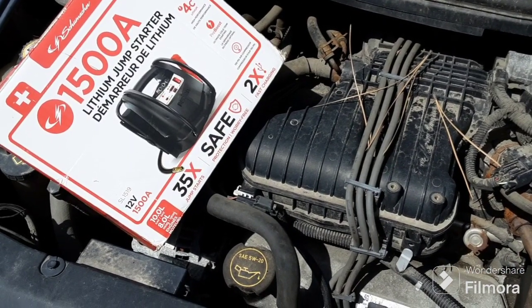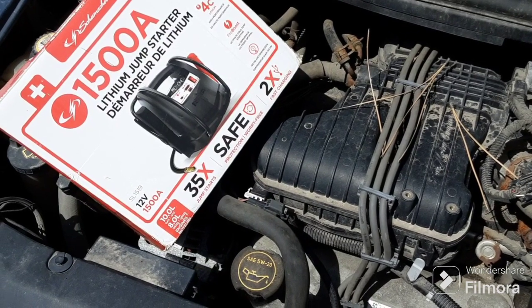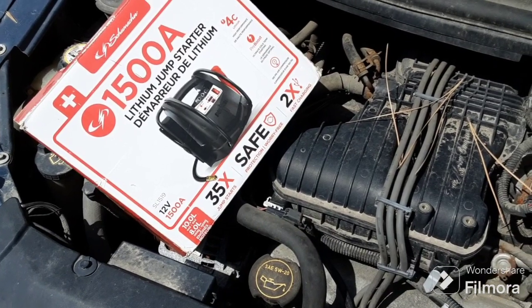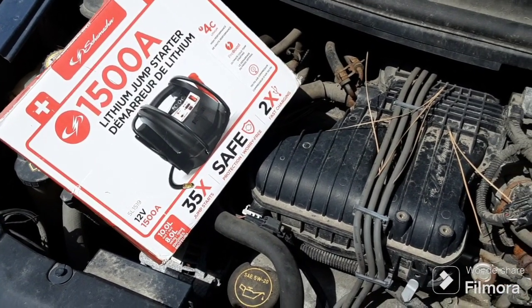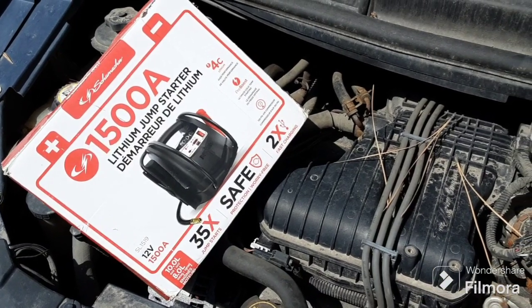If they sit, it's actually a really good thing to have in your vehicle as a backup — especially if you're going on a road trip or something. You definitely should have something like this, especially if you have an older vehicle.